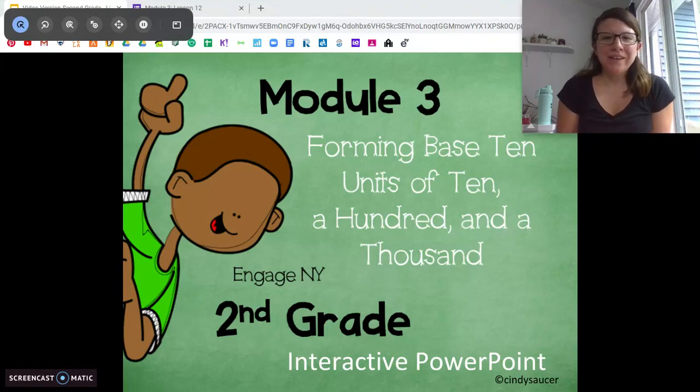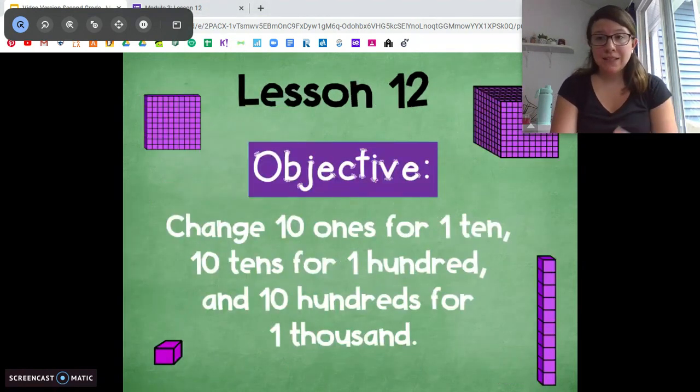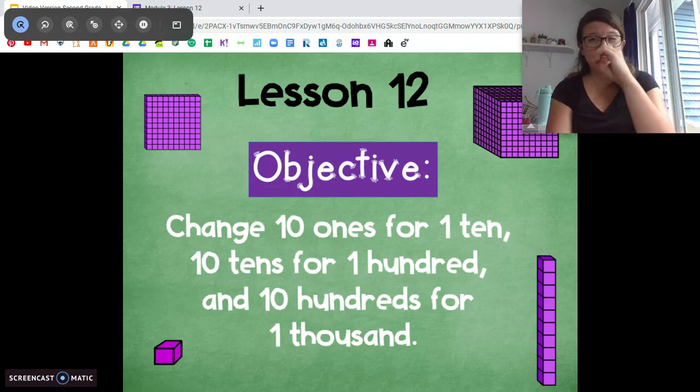Hi second graders, Ms. DiOrio here from Citizenship Academy with your next math lesson. Now we're still working with base 10 units, and today we're going to dive a little bit deeper with those place value disks.